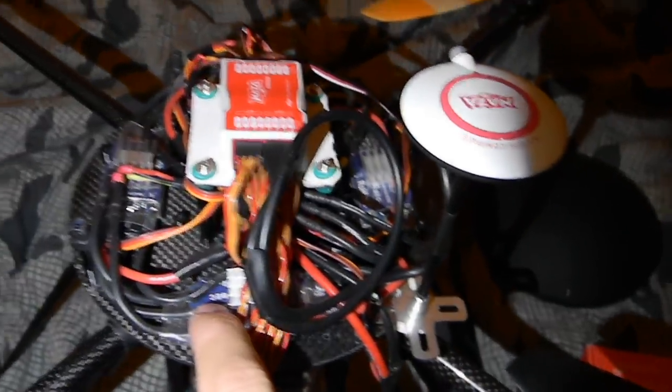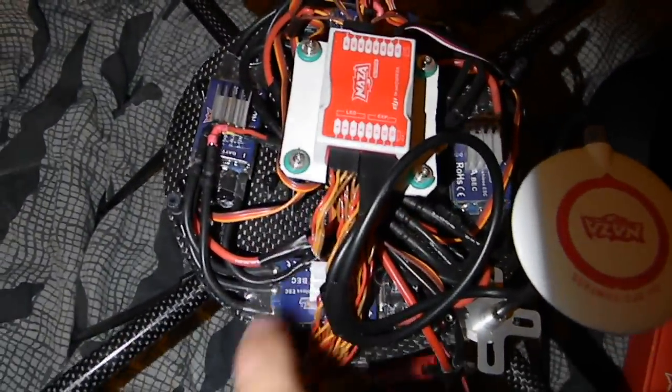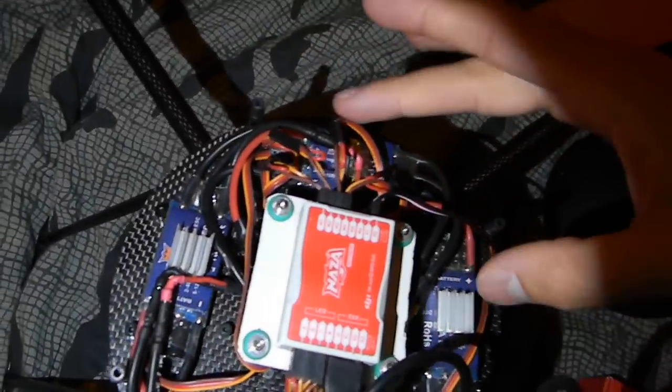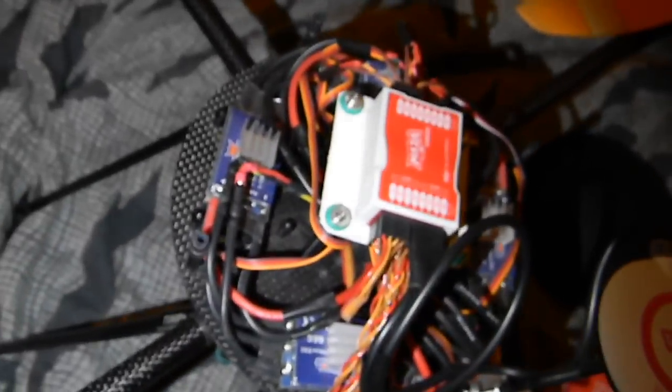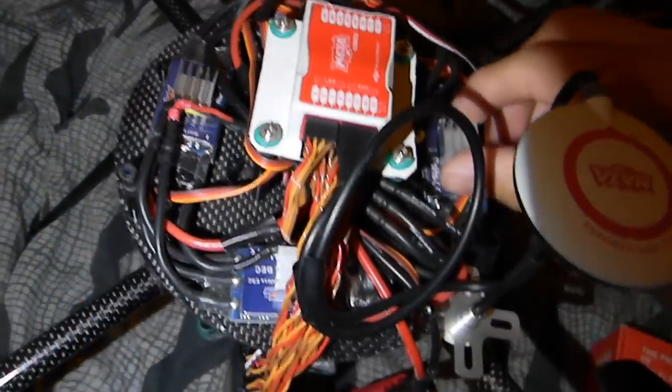The next thing I did was mount the ESCs — I put them on each edge of the frame. As you can see there's one below; this would be motor three, motor four. They're all spaced out evenly with the wiring connecting to the original wiring. I also put little heat sinks from a computer GPU I had laying around. I wasn't getting any temperature issues but I just decided why not.